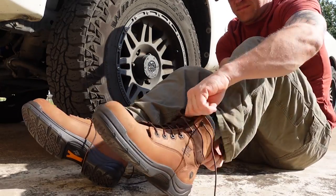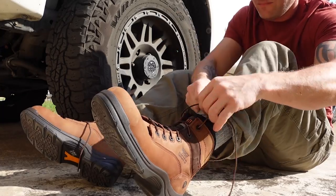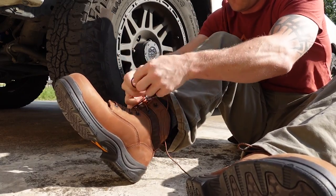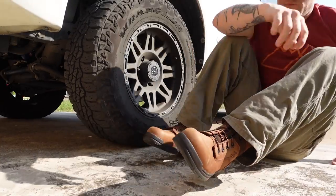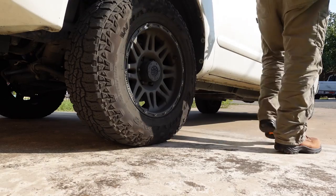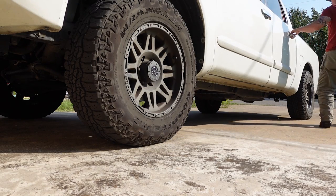I personally like that they have a difference between steel toe, composite toe, and carbon toe. I don't like steel toe, so I typically will buy something that's a composite toe. I recommend Ariat just because it's what I like. If you're interested, go check out the link below and get yourself some new work boots.